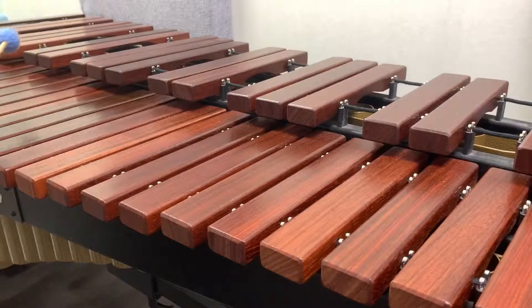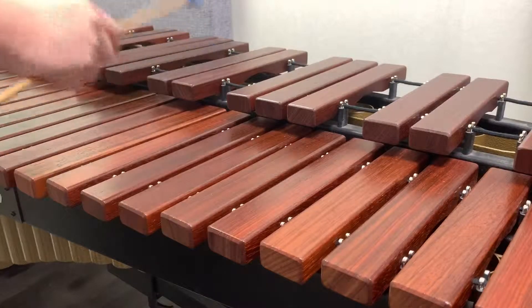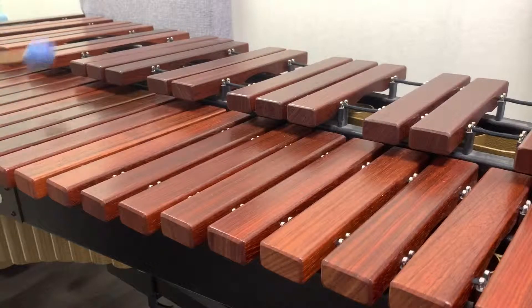D minor. D minor, quarter beat on the tonic. Arpeggios even notes. Arpeggios repeat tonic.